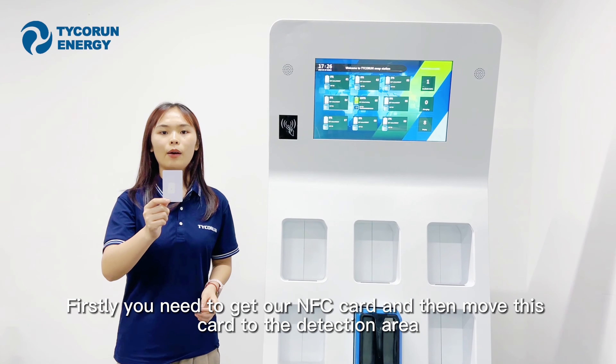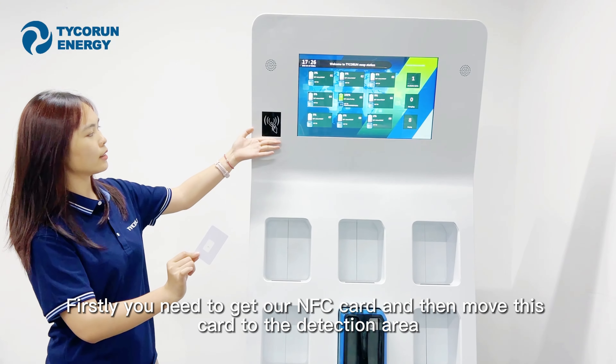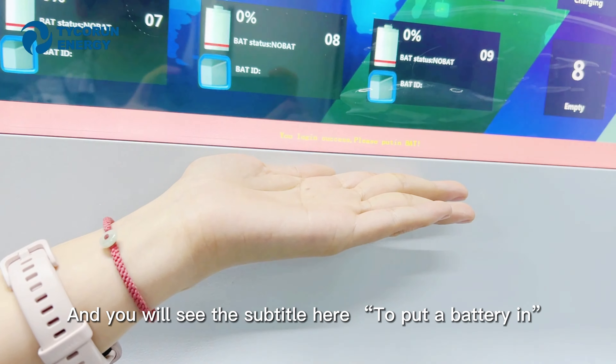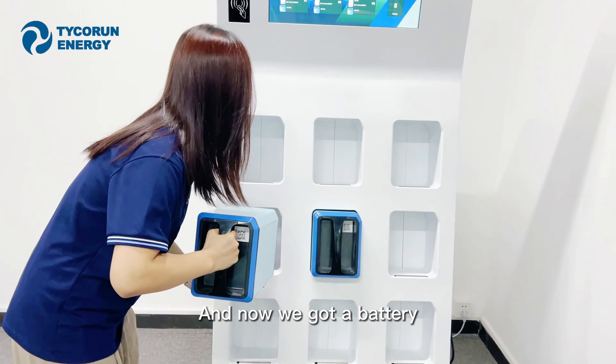Firstly, you need to get our NFC card, and then move this card to the docking area. You will see the subtitle here to put the battery in. And now we got the battery.